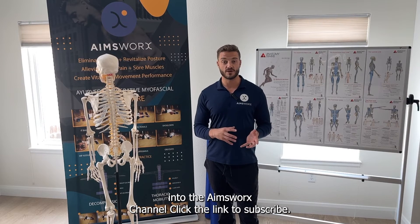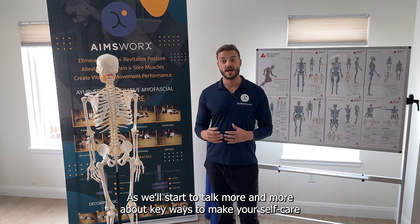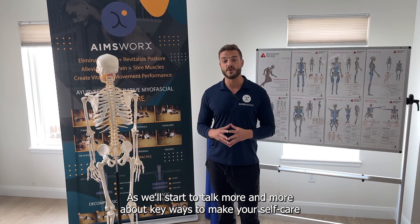Go ahead and tune into the AmesWorks channel. Click the link to subscribe, as I'll start to talk more and more about key ways to make your self-care practice the best it can be.